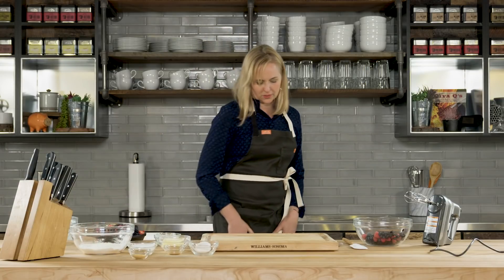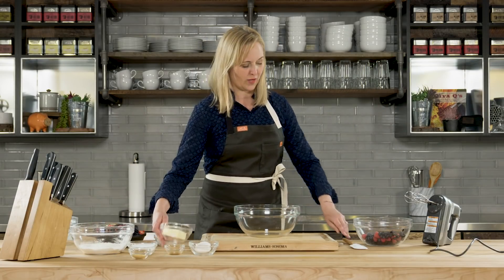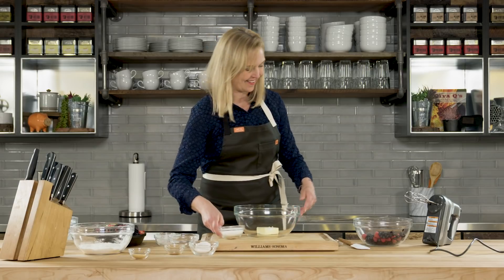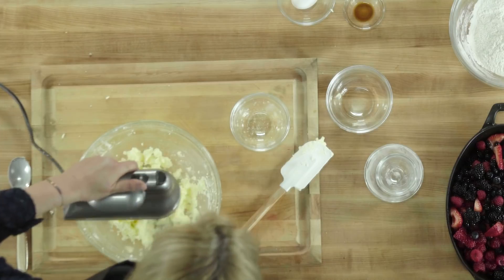Now to cream the butter and sugar. This is one of the most important steps because you want to make sure that you have a really light, fluffy topping. If you don't cream the butter and sugar long enough, you won't get that. So now let's add the sugar — usually about one and a half to two minutes and it'll be nice and fluffy.